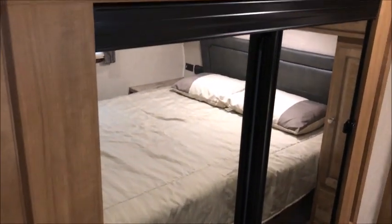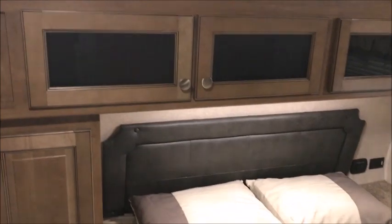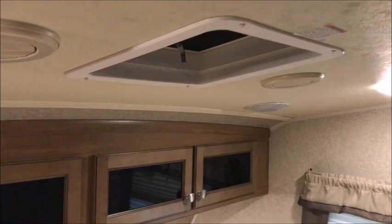Here you can see the bedroom with a queen size bed. You have charging ports next to the bed, more cabinets with glass inlay, and a Toshiba about 32-inch TV already mounted in place. The air conditioner is going and blowing nice and strong. This is a 50 amp trailer, so you can add a second air conditioner if you wanted to. There's a nice flat floor so you can walk all the way to the front and stand up.